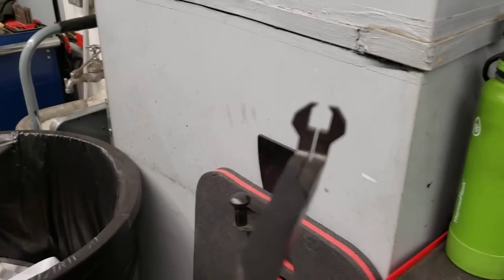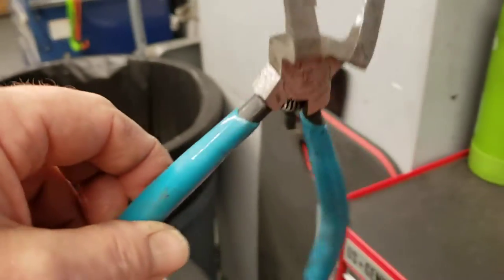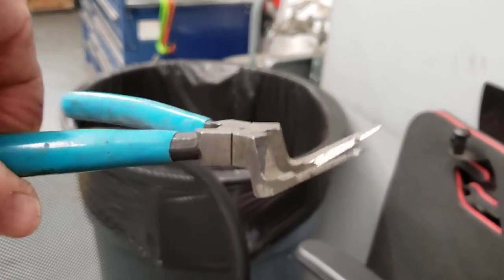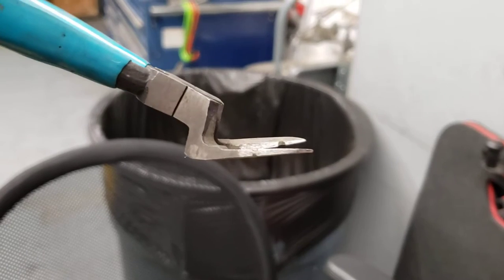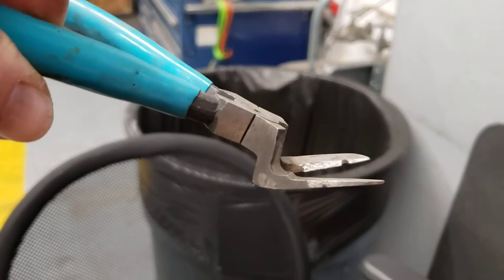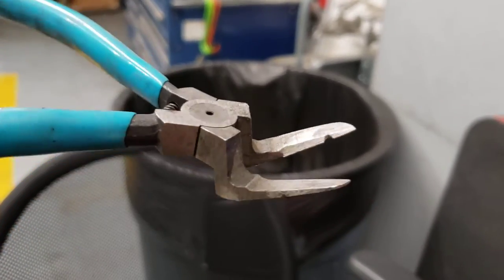Now that I have these multifunction side cutting pliers, I don't even use any of those other clip tools at all. I use these, and they're great because you can grab the clip, and as you pull it up, you can grab the bottom and keep lifting it up, and it doesn't break. It's got a cutter on it. I don't use the cutter very often because I don't want to damage it — I use it for popping clips.